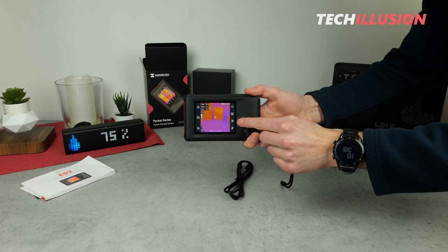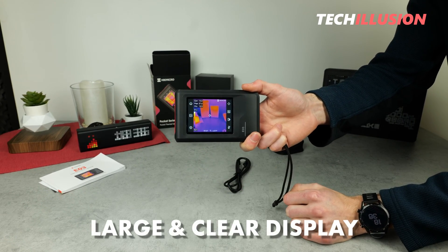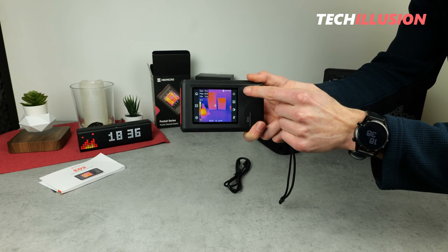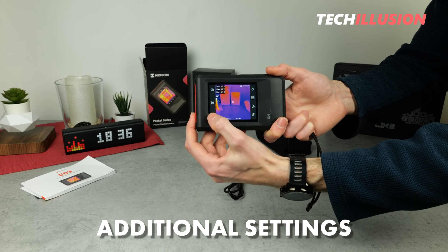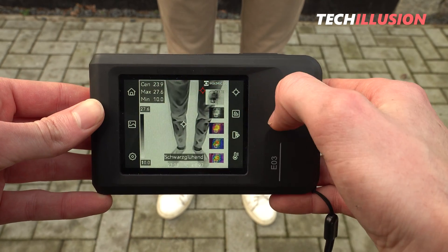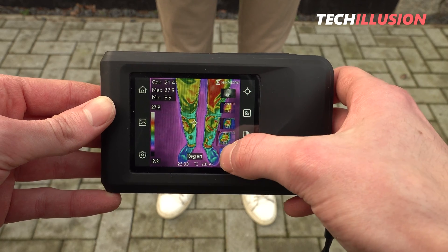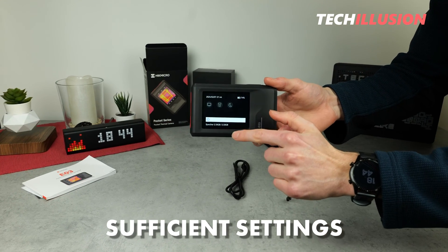Overall, I'm very satisfied with the user interface and the implementation of the E03. The display is sufficiently large and not overloaded. On the display, I have the most important information directly — such as the center temperature, the highest and lowest temperature, and the most important settings on the right and left. If I want to make further adjustments, I can do so via the gear icon at the bottom left. The touch screen is also very responsive and direct, so if I tap anything, I don't have to wait for the next window to open. The settings on the home screen are, in my opinion, completely sufficient for the majority of use cases.